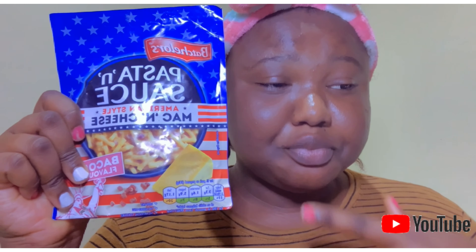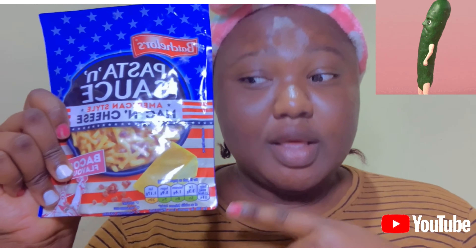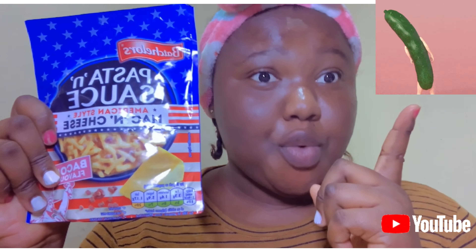Noodles batchless. I don't know how it tastes but I want to try this alongside you guys. This noodles is made with mac and cheese — American style mac and cheese — and let's see how to prepare it.